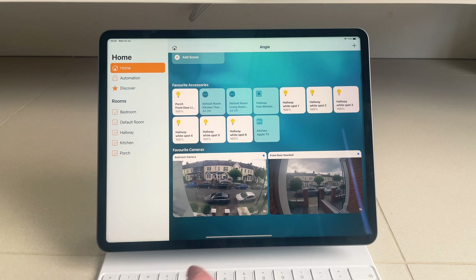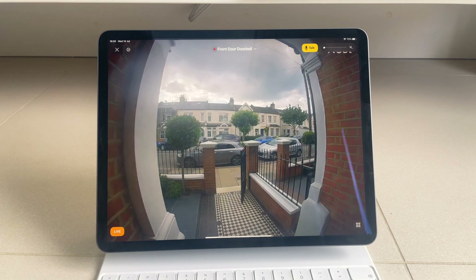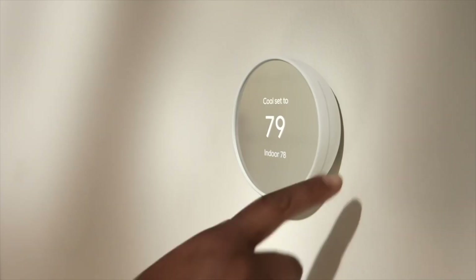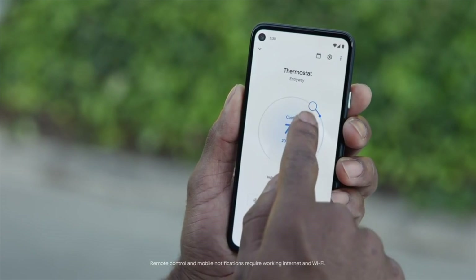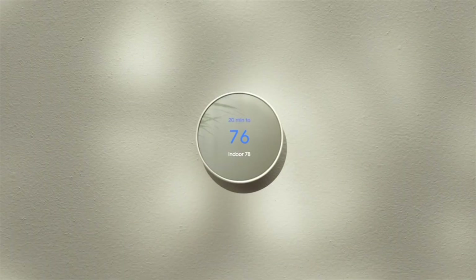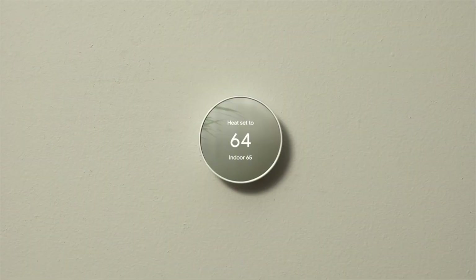I've always preferred Apple's HomeKit app. I think it has a nicer UI and it's miles better at creating and using scenes than the alternative, Google Home. However, Google arguably makes some of the best smart home products, especially at a good price with their Nest range, so I was left with a bit of a dilemma when the two don't play nicely together.